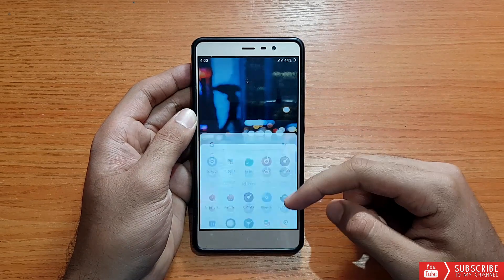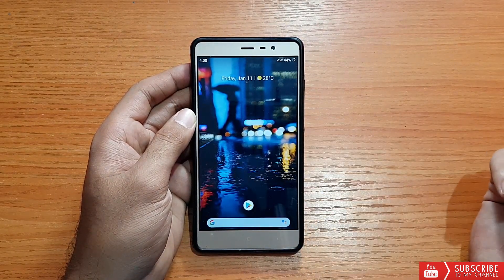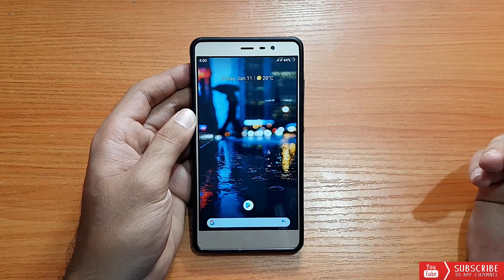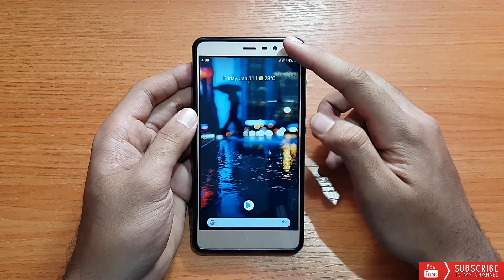Here is my Xiaomi Redmi Note 3 running the CR Droid ROM. First impressions — I'm not a big fan of this ROM. I'll also talk about battery life and performance in the later part, so do watch this video until the end.